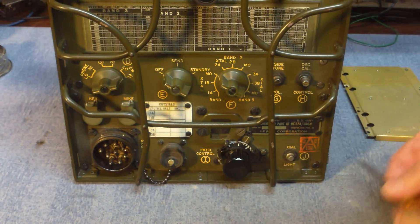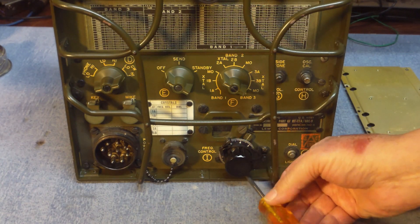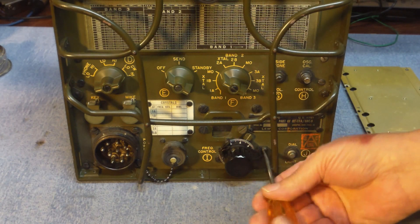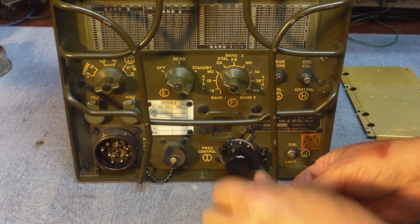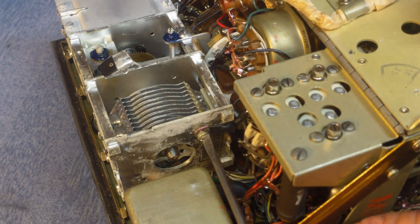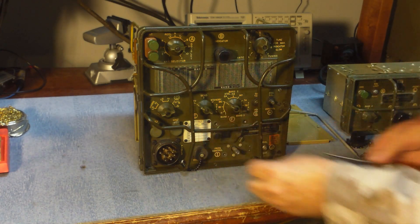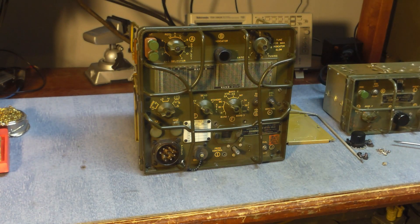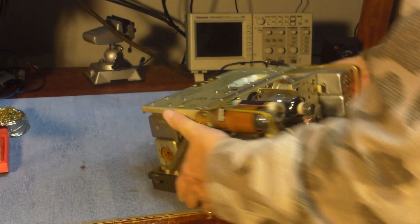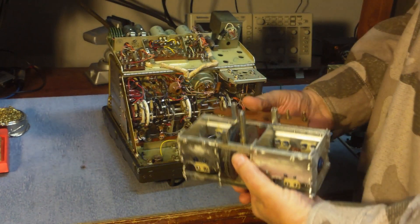From the front of the radio, unlock the knob and remove the two screws holding the knob locking mechanism in place. Once they're out you can take the whole thing as one piece and set it to the side. Flip it back over and remove the ground strap that goes to the capacitor. Then there are three black screws on the front of the radio that hold the tuning capacitor assembly in place. Once you remove those screws, turn the radio back over and you can grab the entire tuning capacitor — the whole thing will lift out as one piece. It has three or four plugs on the top that connect with the rest of the radio.